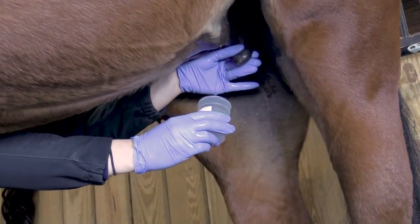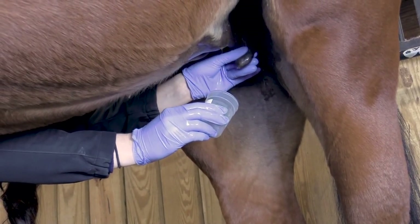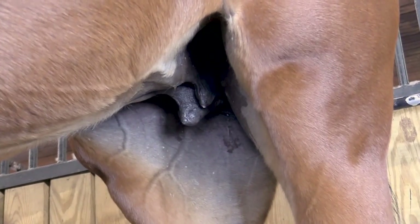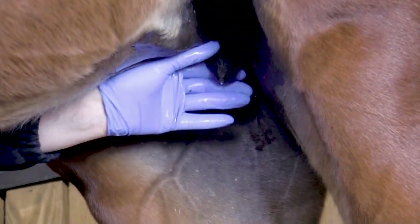Reach up to the udder and place the thumb and index finger on either side of the teat. Gently squeeze the teat while slightly pulling downward to eject the milk. The mare has two teat openings, so two streams of milk should emerge. Aim the milk into the collection vial.